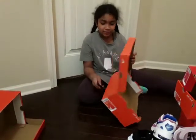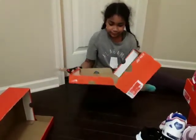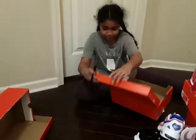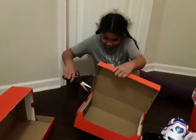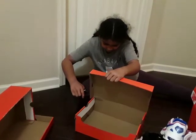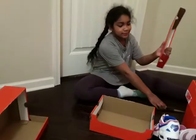First step, we're going to cut the lid off of the box. Like this.